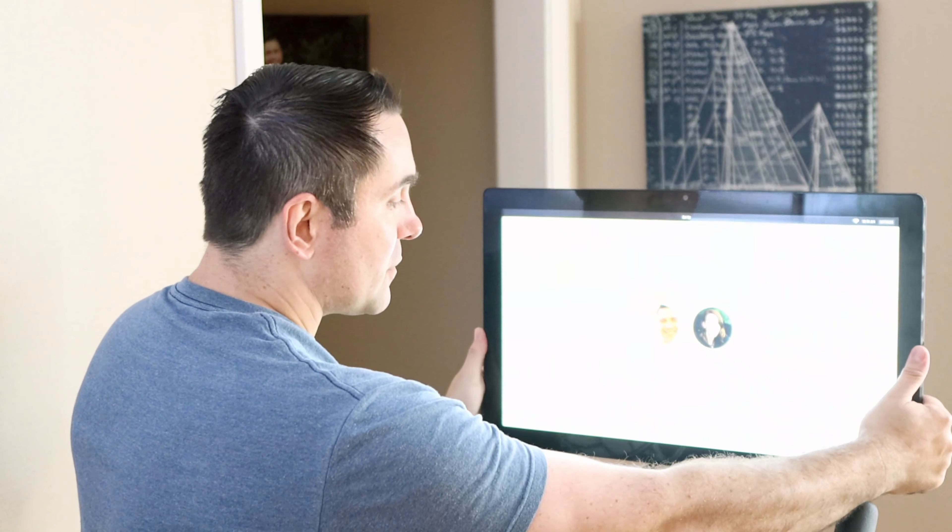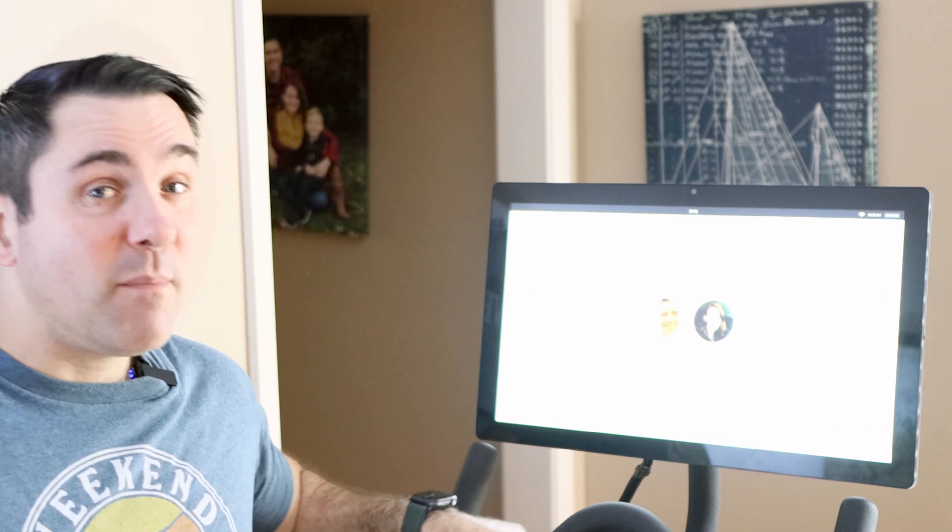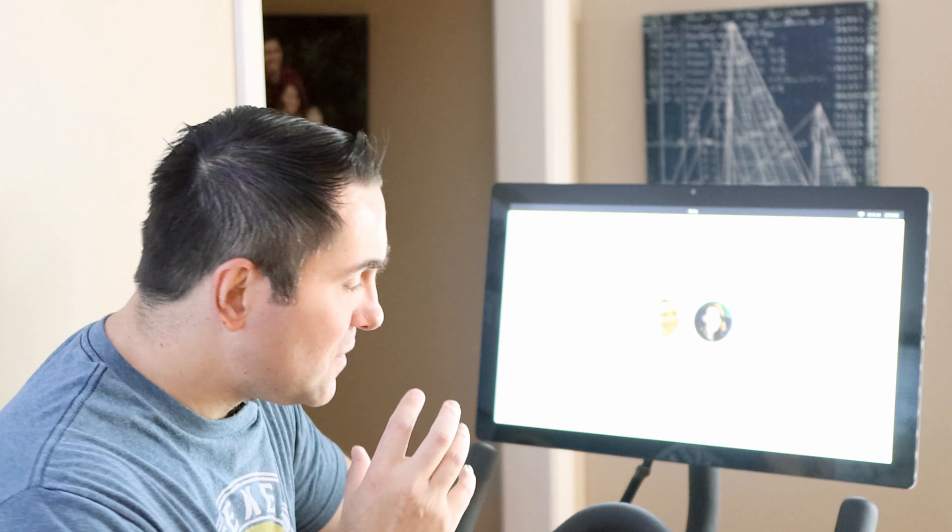This thing was about $60 when I bought it, so it's not that expensive for an accessory that adds a ton of functionality to your Peloton.